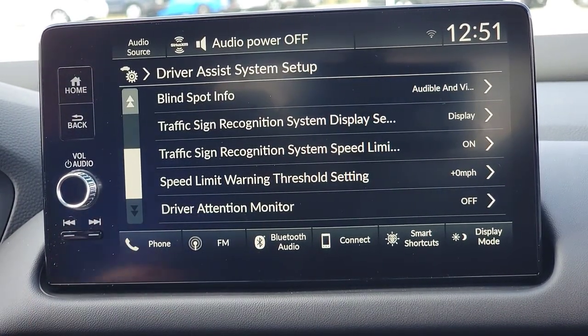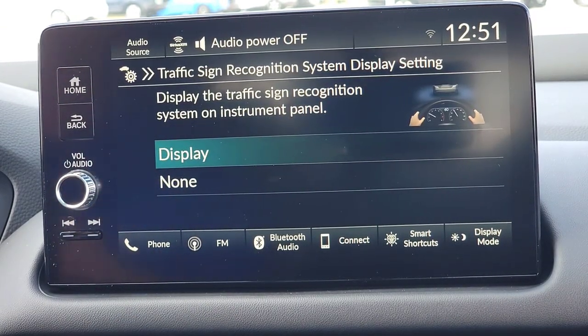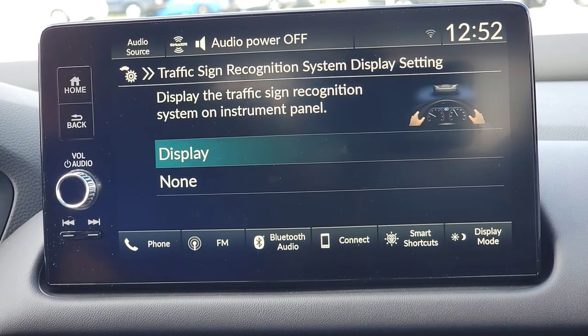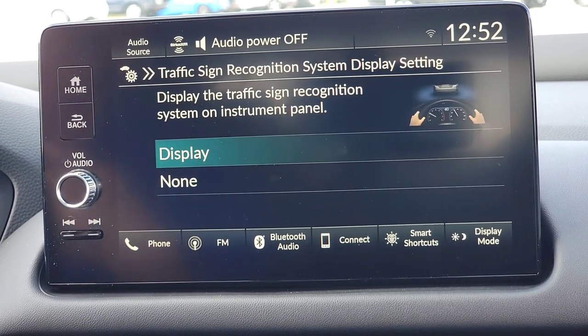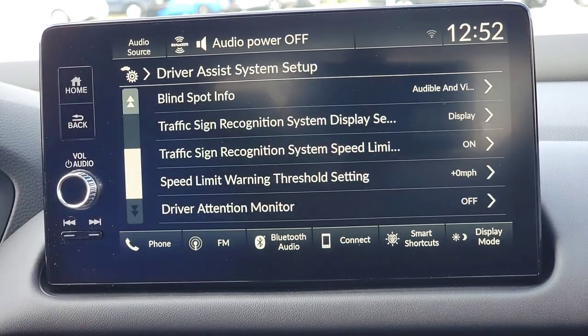Scroll down to traffic sign recognition display. This is simply on or off. As you're driving, the front camera on the windshield — which handles a lot of your safety features — finds a speed limit sign and throws it right below your digital speedometer on your driver's interface screen. I'm going to keep it on, as a lot of people like having that speed limit reminder up there.